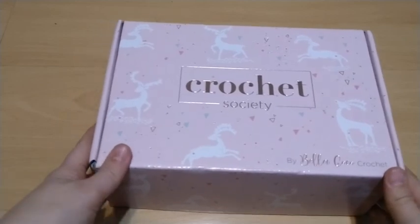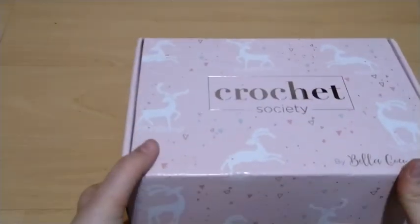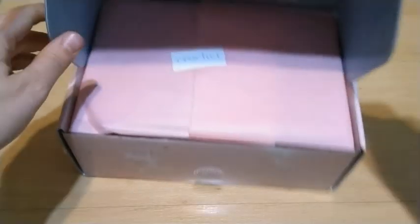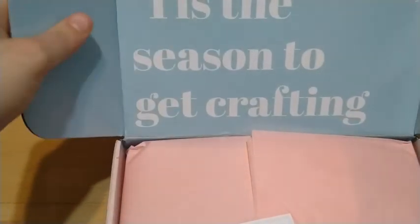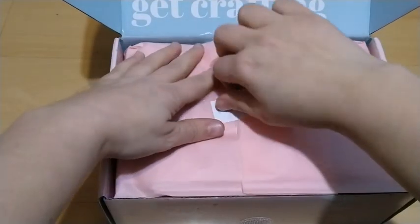Now let me show you the Craft Pod and the Crochet Society boxes to see what's inside. First, the Crochet Society box — it's Christmas themed, as you can see there's a reindeer on it. Let's see what's inside because the outside is very Christmassy. The cover says 'tis the season to get crafting.